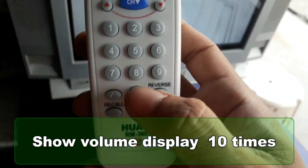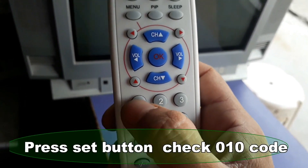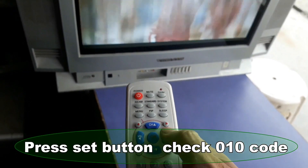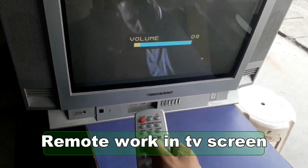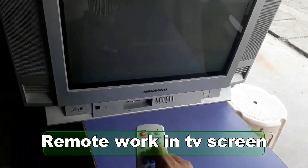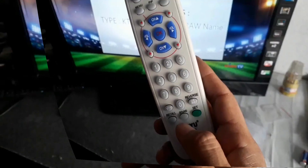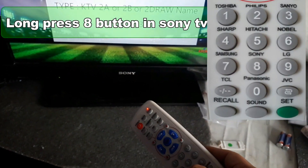You count the presses as zero zero one, zero zero two, zero zero three, and so on. For example, in this TV I can see the volume display after pressing volume plus ten times, so the code for this TV becomes zero one zero. Press set button to confirm. Now check the remote by entering zero one zero — yes, it is working properly.